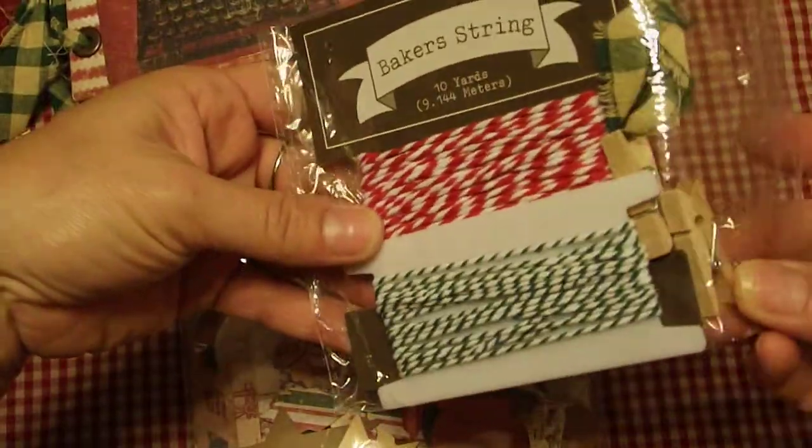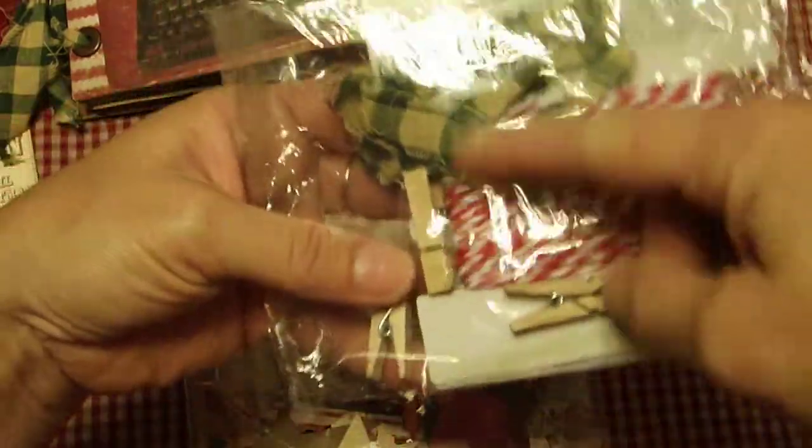She also sent baker's twine, some nice chunky clothespins, and some of the homespun, which was really cool.